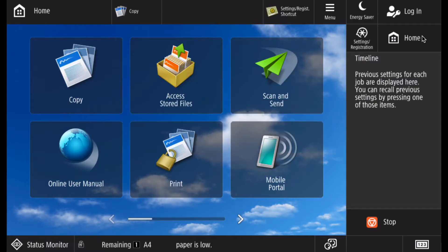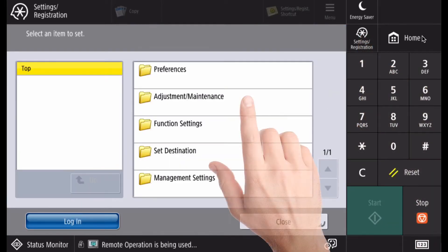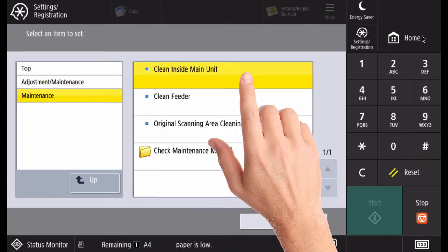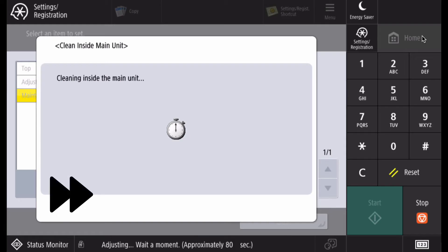If you notice black spots or marks on your printed jobs, then cleaning the main unit will need to be performed. Select Settings Registration, Adjustment Maintenance, Maintenance, Clean Inside Main Unit, then Start. The cleaning will be performed automatically.